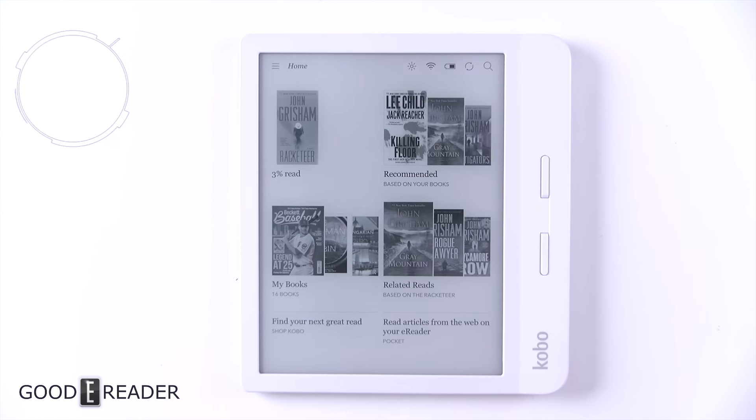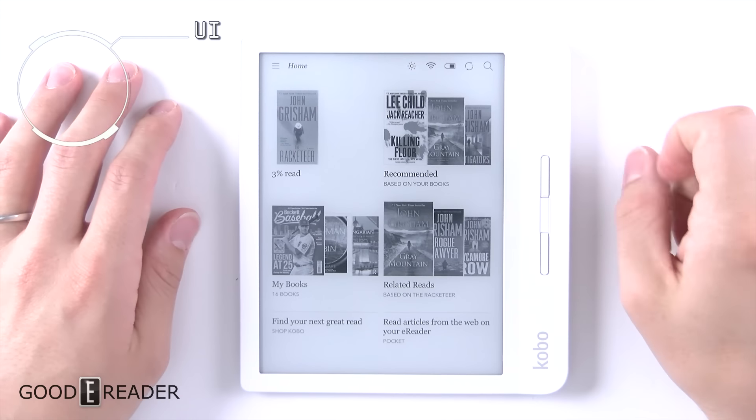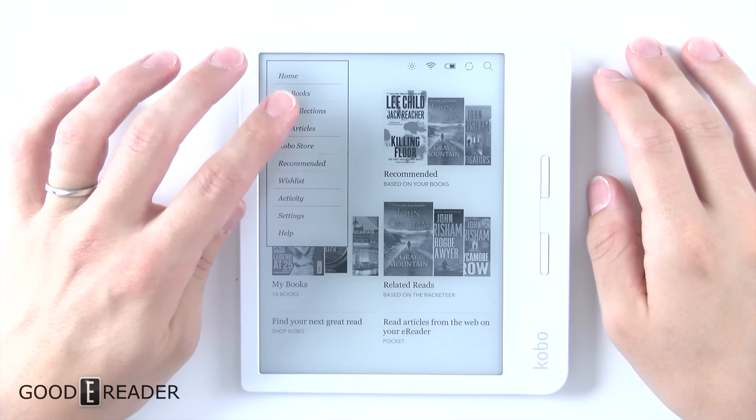It's more of the same, but that's not a bad thing. You actually get much bigger screen real estate than the previous H2O — we're up to 7 inches here. So this is actually quite nice.